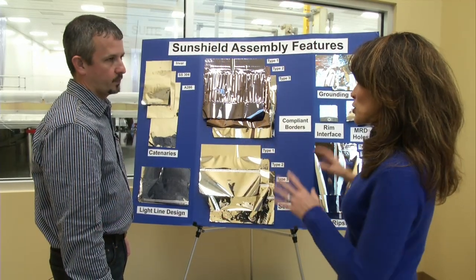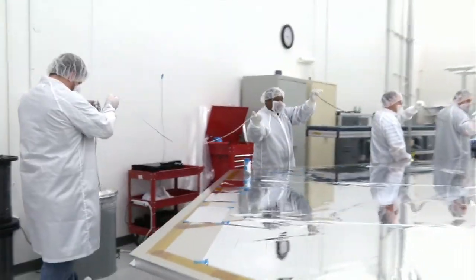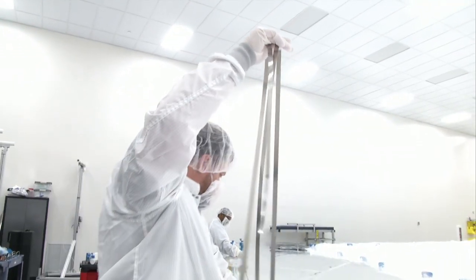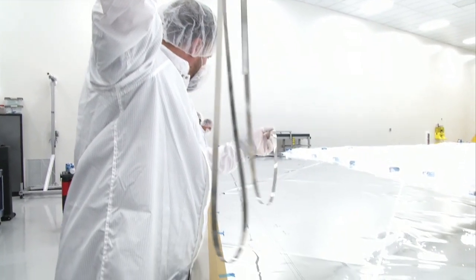That's a pretty cool display, but can we actually see something in action? Yes, we can. We're folding up the light line to allow us to place it on the membrane. So, this is made out of stainless steel? Yes, this is stainless steel. It is very light and very thin. How long a strip is this? This is about 34 feet.